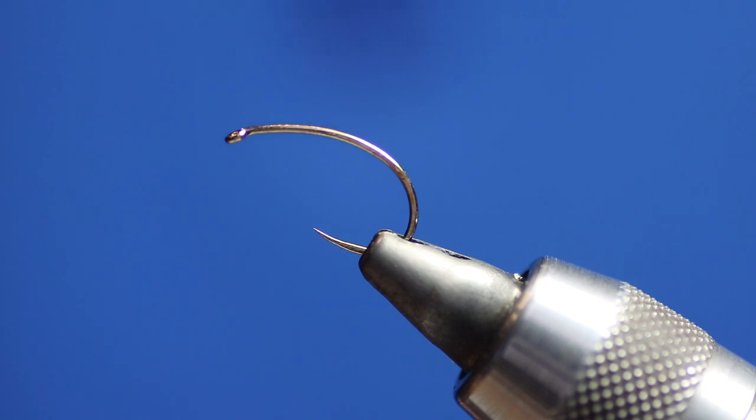Today I'm going to tie the Sighter Clink Hammer. It's a new version — it's the same fly but with the new camera and higher definition, you should be able to see it a lot more clearly.